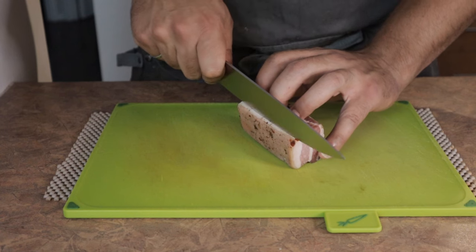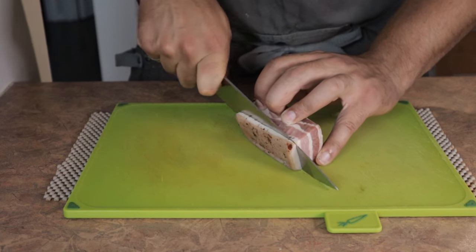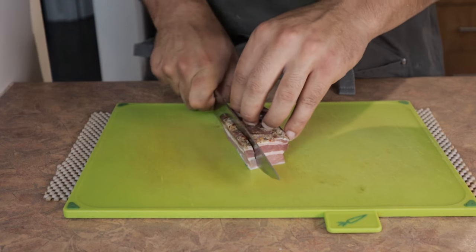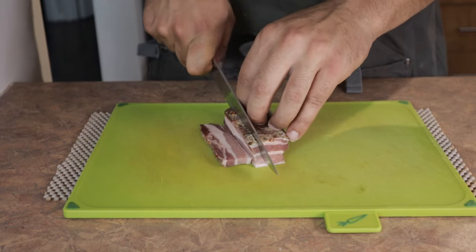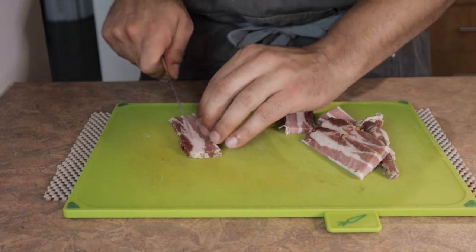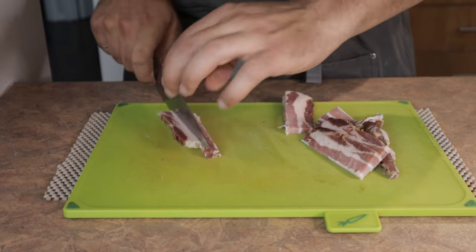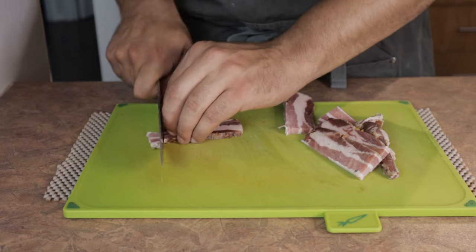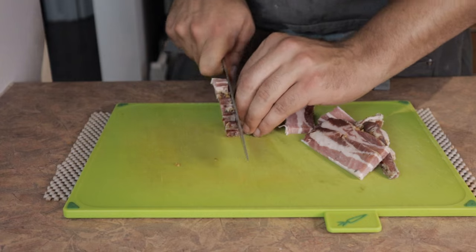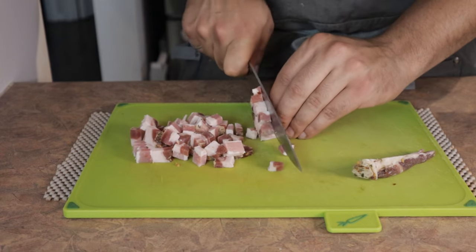First, I'm going to start by cutting up the pancetta. You want to begin by removing the skin, as it won't render out during cooking. In terms of size, it's dealer's choice — just make sure you're consistent for even cooking time. I'm cutting them into layers and then batons so I can dice them into nice bite-sized cubes.